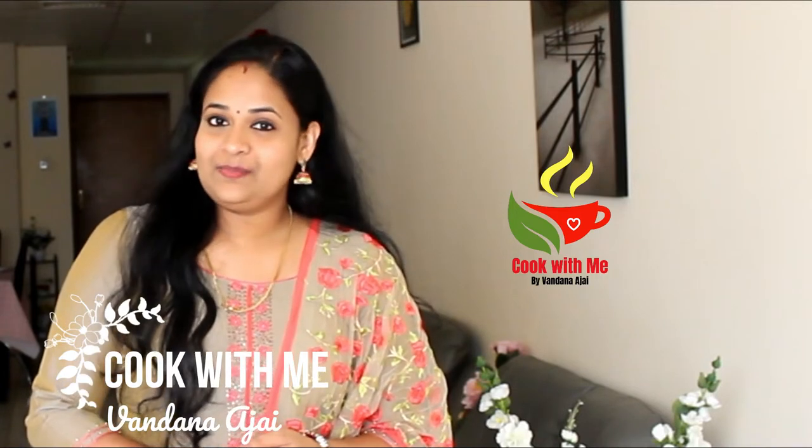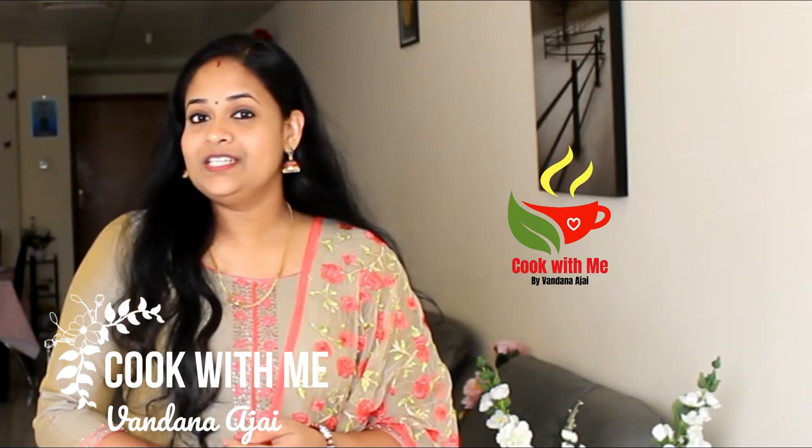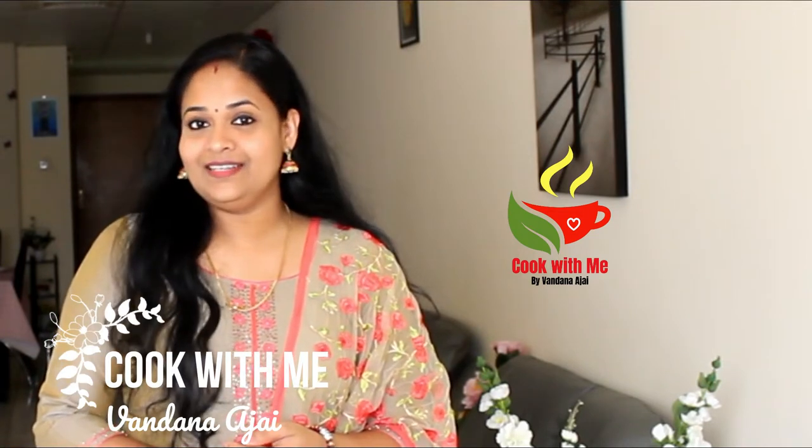If you like this video, please don't forget to like, share, and subscribe.